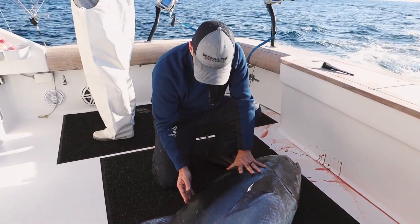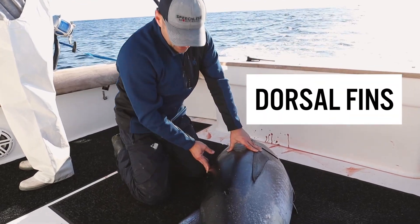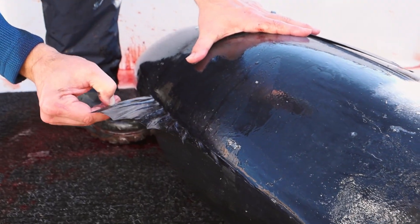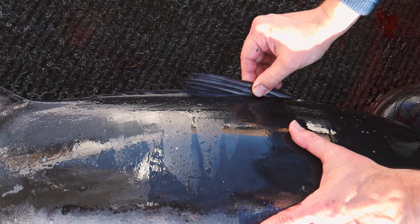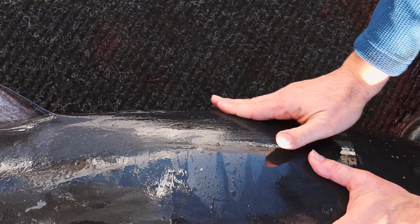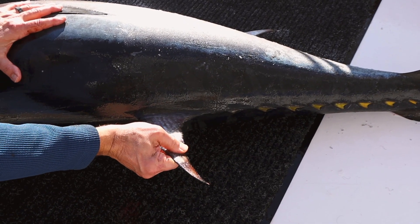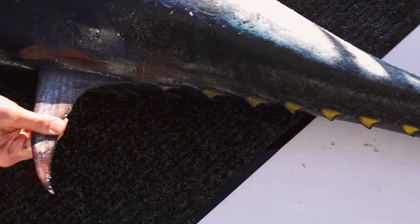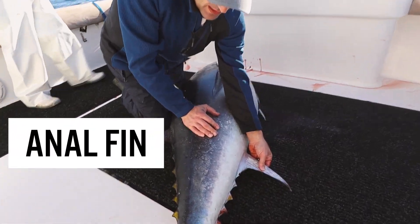Up at the top here, you can't see it right now, but there's a dorsal fin hiding inside the tuna. I actually have to dig it out — and then bam, there's your dorsal fin. That's your primary dorsal fin; it recesses completely inside the tuna. And this is your second dorsal fin right here — comes in and out just like that.